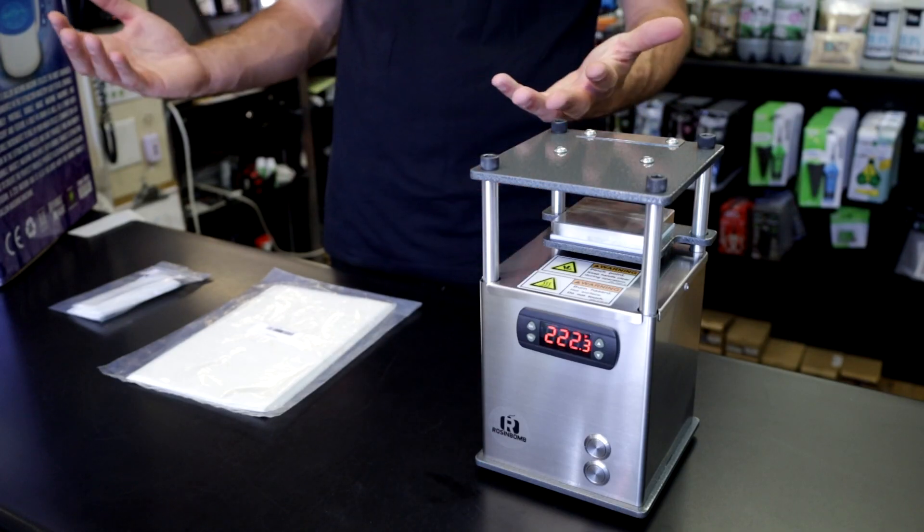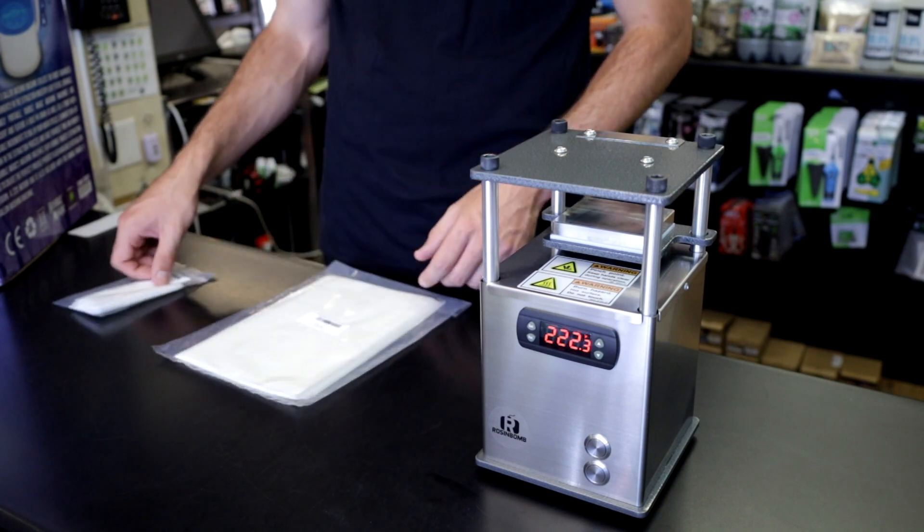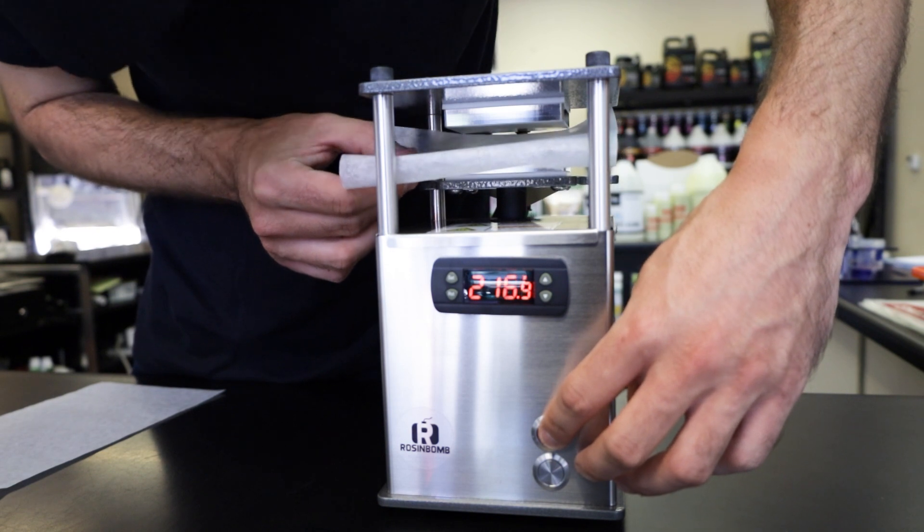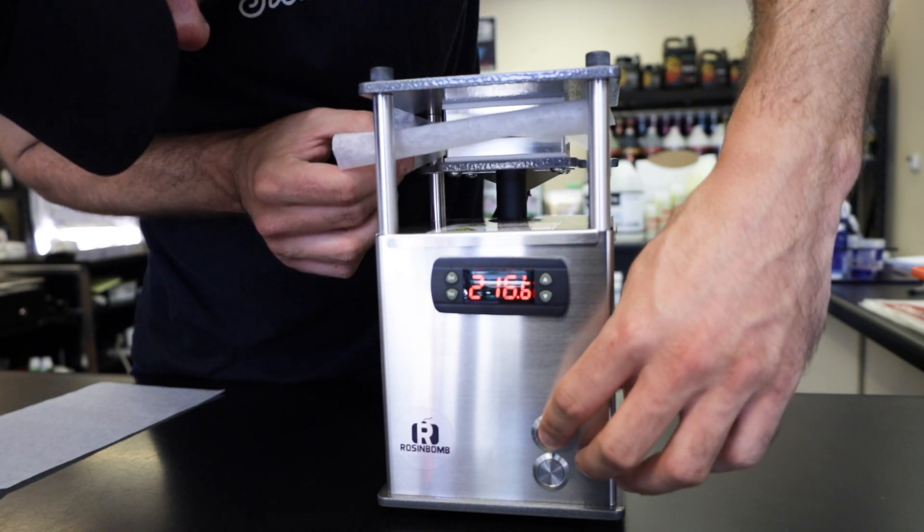It works just like any other rosin press — you need parchment paper and rosin bags. Just like all rosin presses, the Rosin Bomb works great with premium flour, dry extract, or even bubble hash.